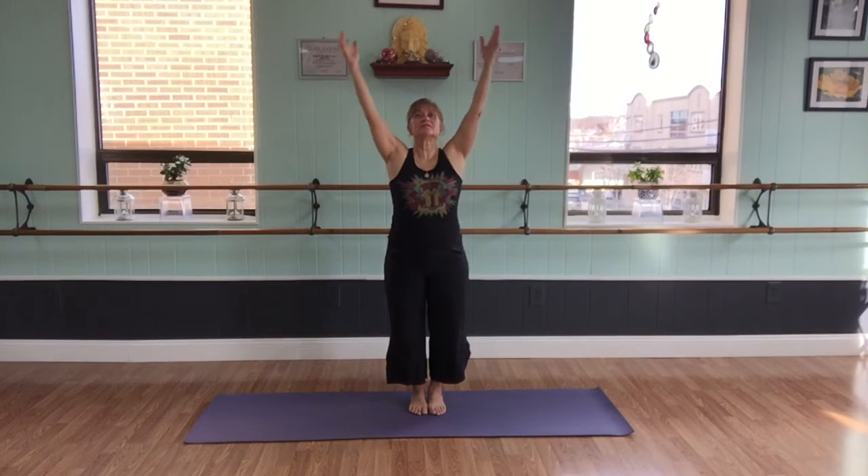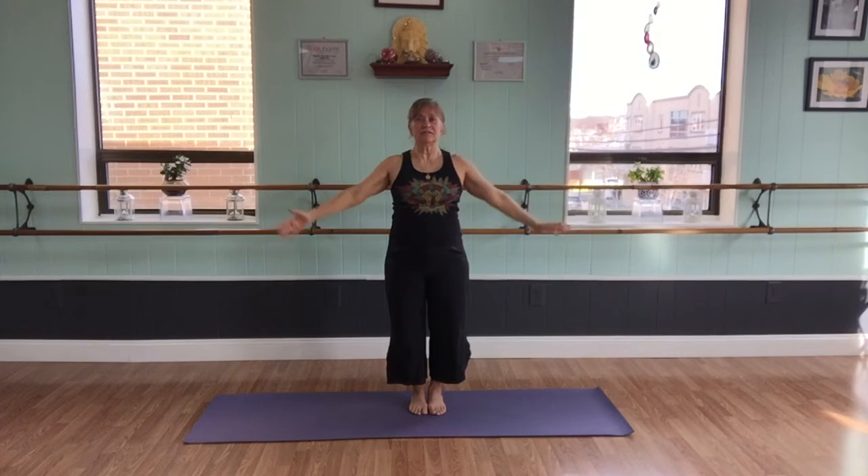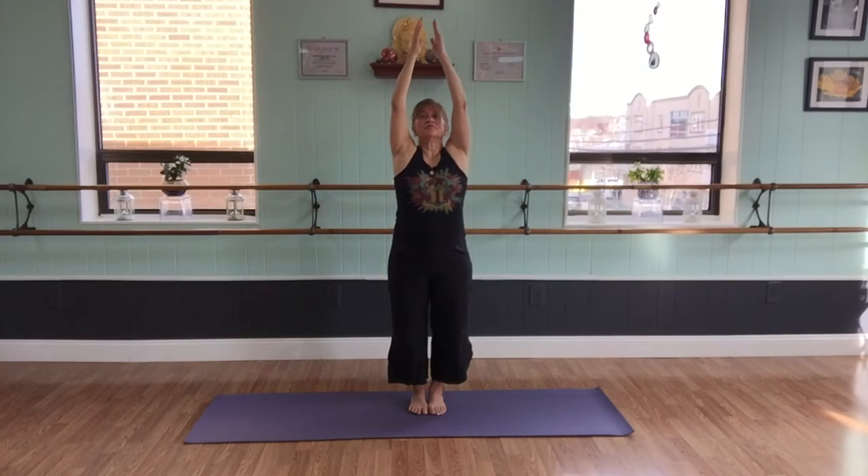So when we do flow yoga, which is basically following your breath, we inhale and exhale. We're attempting to bracket the movement with breath — inhaling, making your movement, exhaling, making your movement.